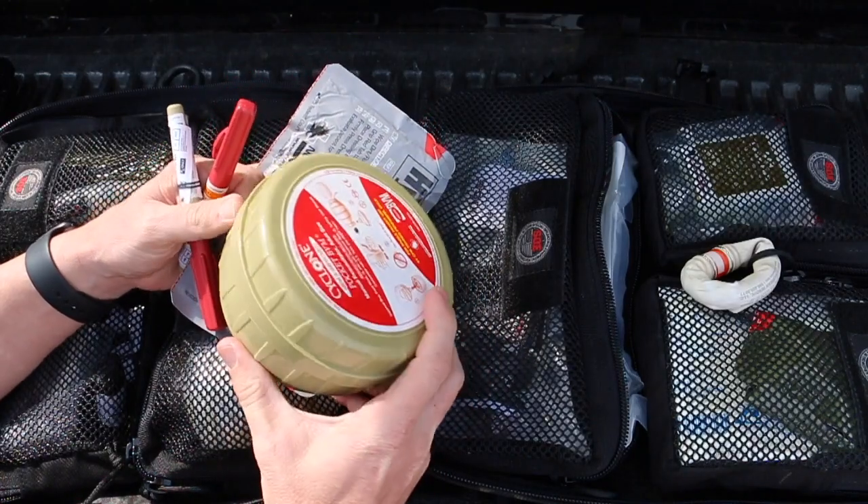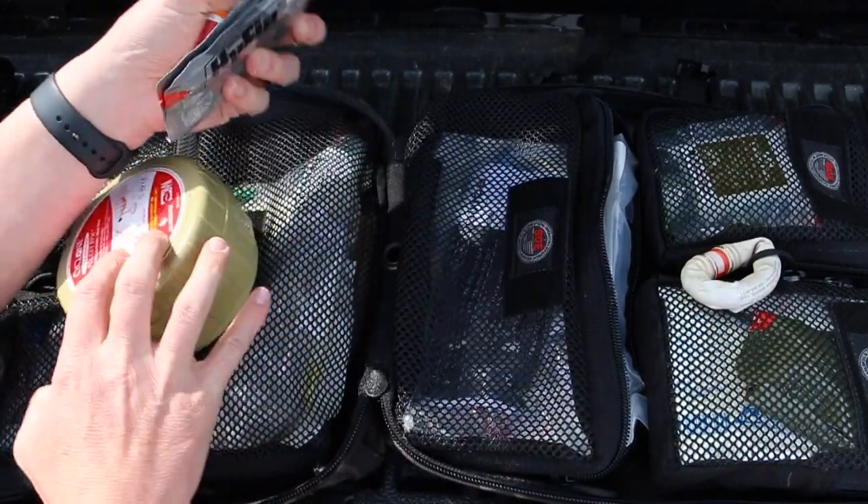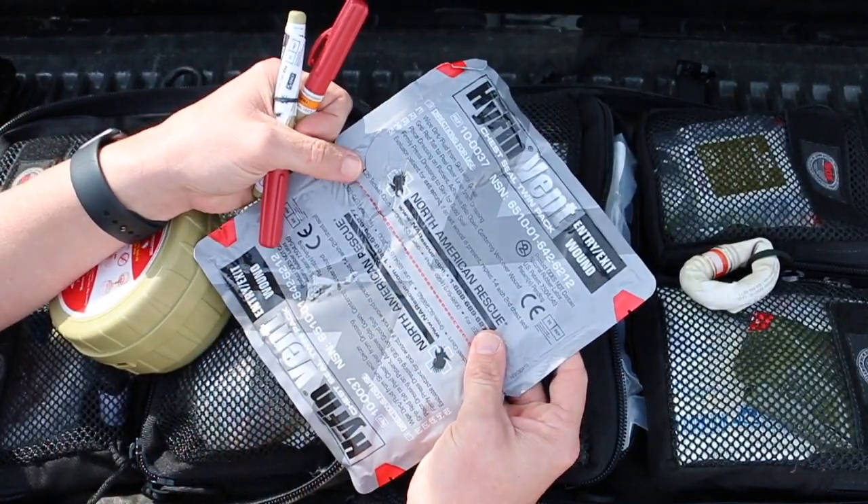I also have a bag valve mask — this is one of the pocket editions, so it's a super small adult BVM. And dual vented chest seals as well.